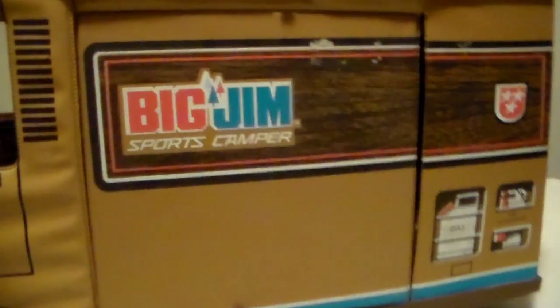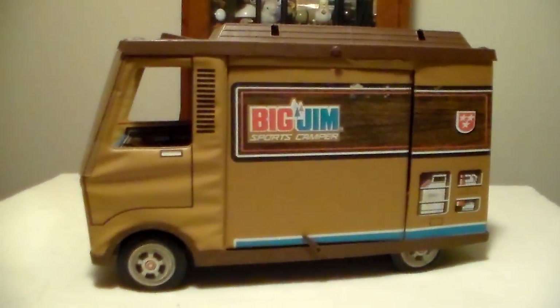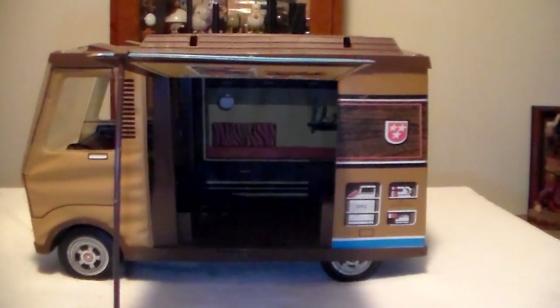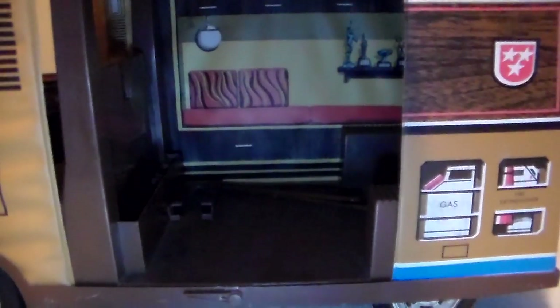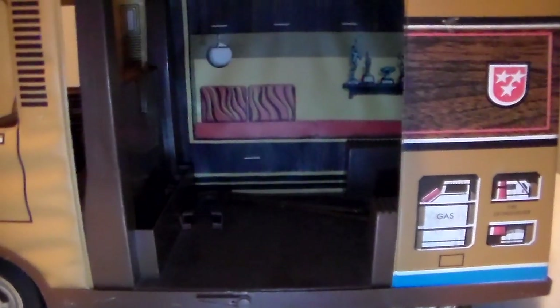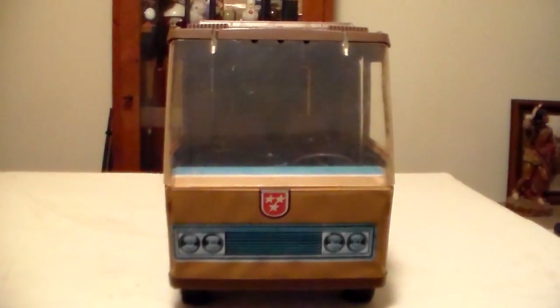You can see it has the Big Jim Sports Camper on the side with the Big Jim logo. Here's the driver side door opened — it acts as a canopy. I have it propped open with one of the posts so I can show you the inside. Inside you'll see a couple more items for the Big Jim camper: boat oars, a fishing pole, and the connector for the motorcycle to hook up to the camper.